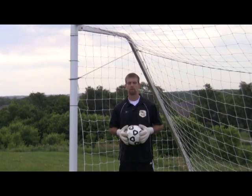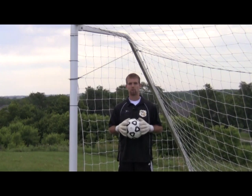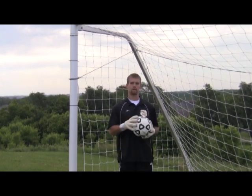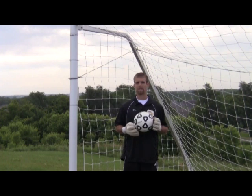Hi, my name is Nick Cantor, head goalkeeping coach with STMA United, and today's topic is going to be goalkeeper positioning. We're going to have three different categories: horizontal positioning, vertical positioning, and the breakaway save.